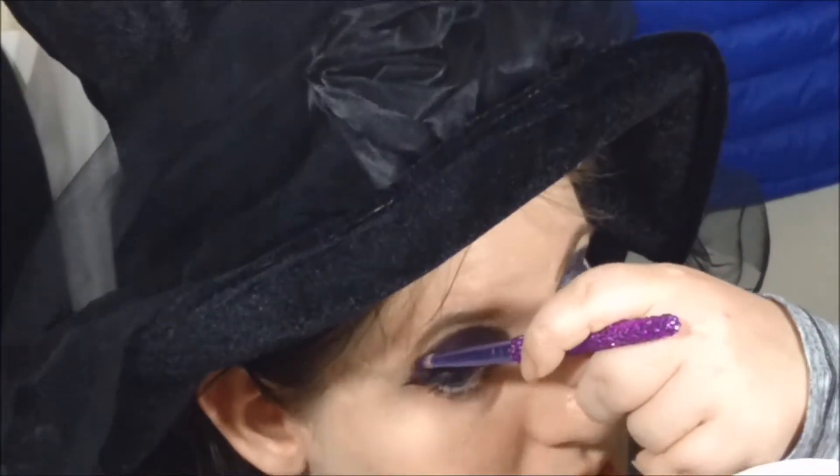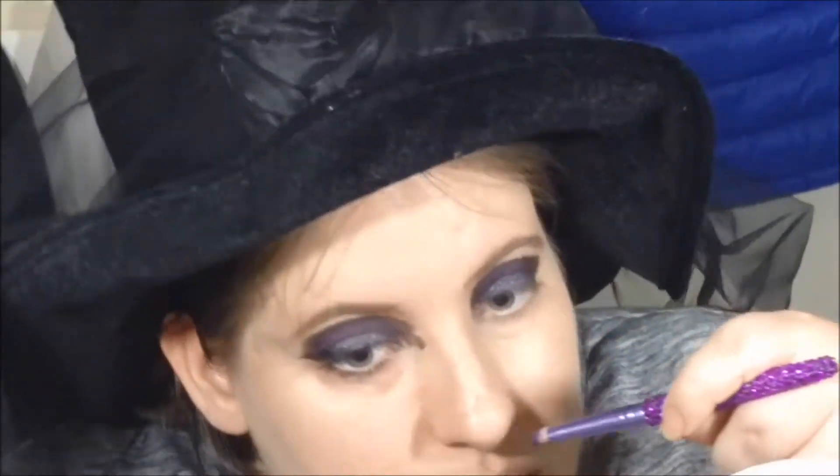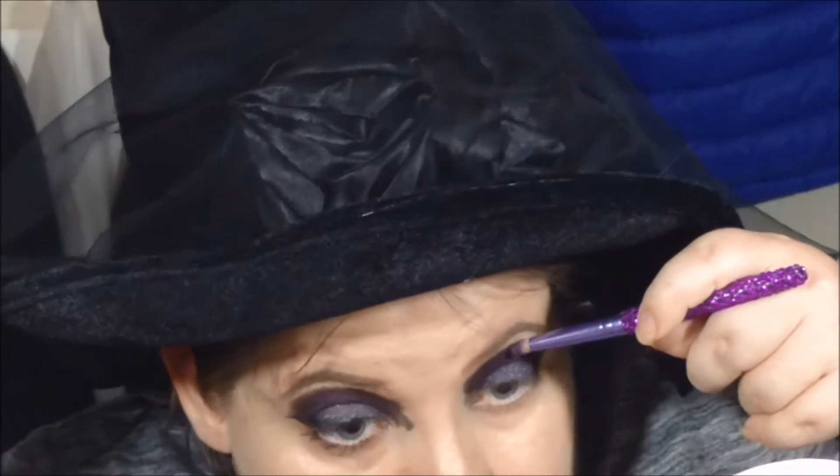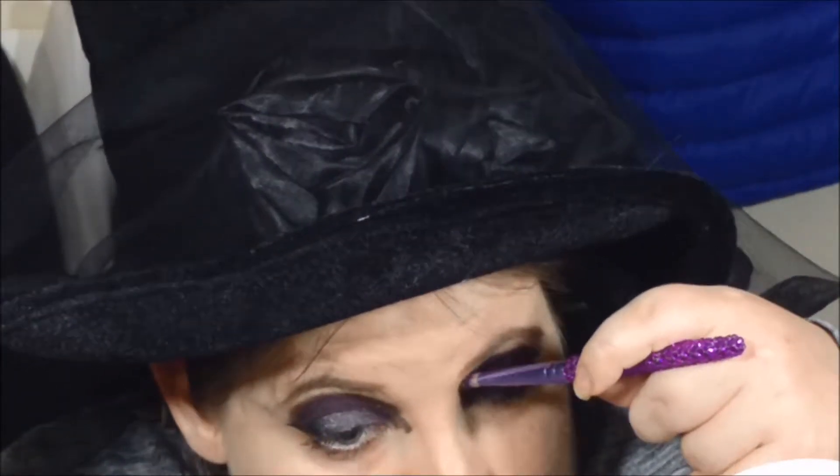I'm going to take a makeup wipe to the edges if need be. That's what it looks like at first. I don't have a makeup wipe with me, but I would clean up the edges before I do the eyeliner. But you get the idea.